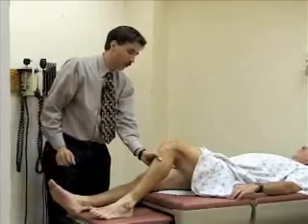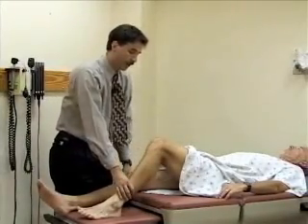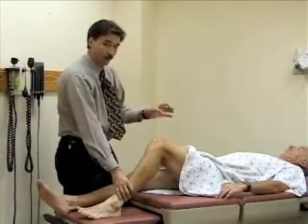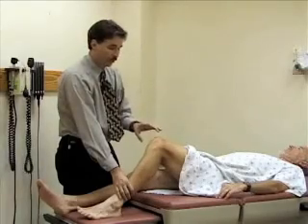The final exam we'll do is called the McMurray test, and that's a test for a meniscal injury. To do that test, you're looking for an ability to extend the leg at the knee, or any pain or popping when you do this maneuver.